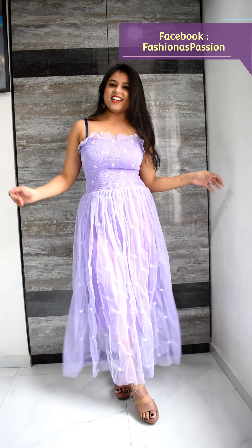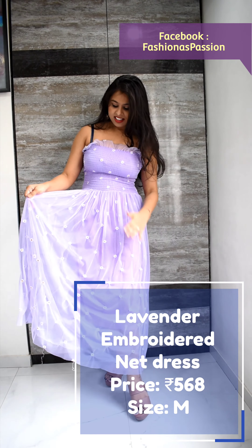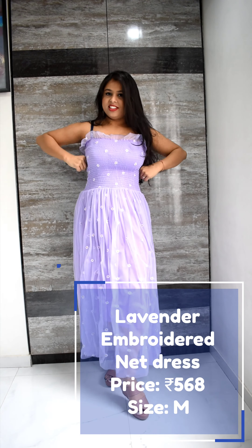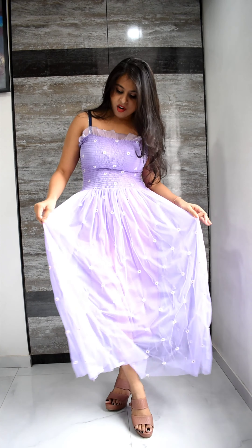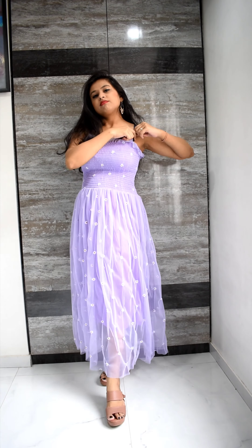So this is my first dress. This is a lavender color dress and the work is all like it's a netted dress and the upper part is elasticated and very stretchable. The bottom part has this little flower work going all over and it's actual embroidery. Really pretty one. And with this strap, it was the same color, but it didn't come.